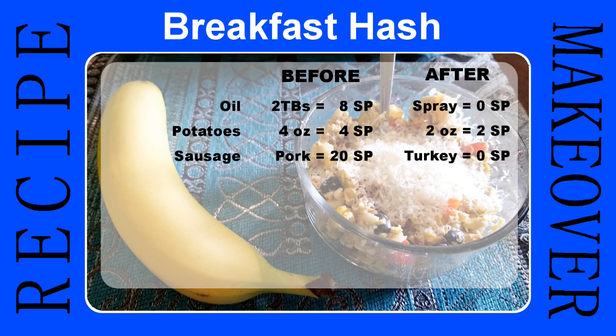For the sausage, we would use the Jimmy Dean maple sausage before, and afterwards it was zero smart points because we use homemade breakfast sausage made with 99% ground turkey. The cheese was a big difference as well — we used to use regular full-fat cheese, like a three-cheese blend, with at least two ounces of cheese per serving.